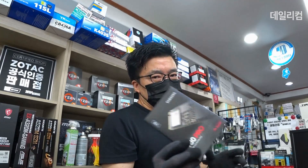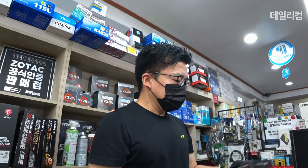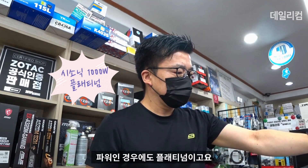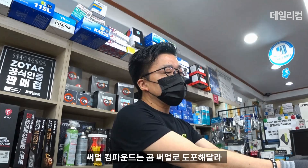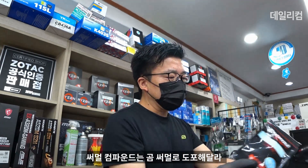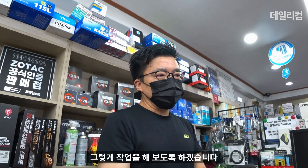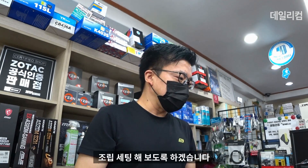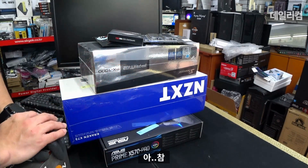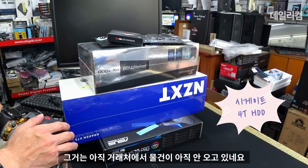SSD는 M.2 PCIe 4.0, 980 Pro, Power는 Platinum, Kraken Cooler를 사용합니다. 고객분께서 서멀은 GOM 서멀로 도포해달라, BIOS는 가장 최신 버전으로 펌웨어 업데이트 해달라고 하셨습니다. 오늘도 라이젠 5950X 조립 세팅을 해보도록 하겠습니다. 참고로 4TB 하드디스크는 아직 거래처에서 물건이 안 오고 있네요.